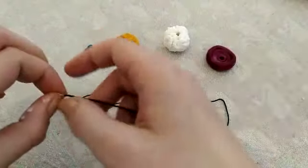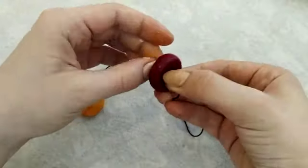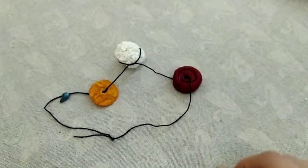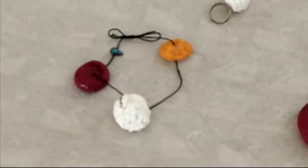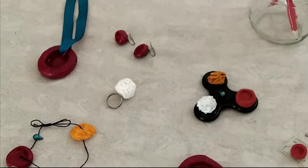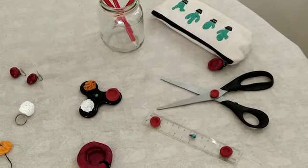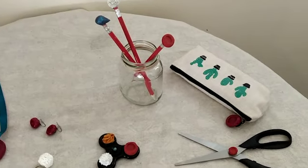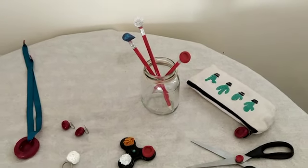Once your pieces are dry, it's time to put it all together — whether it is gluing them or threading them, like me. Here's my blood cell bracelet. You can make so many more things though, like earrings, necklaces, rings, cufflinks. You can also decorate your school stationery: rulers, scissors, pencil cases, pencils, or something completely different. Be creative!